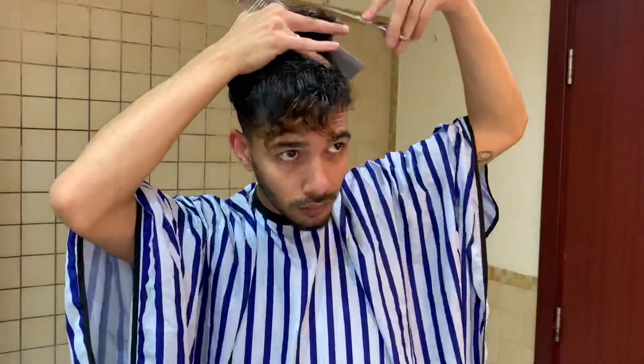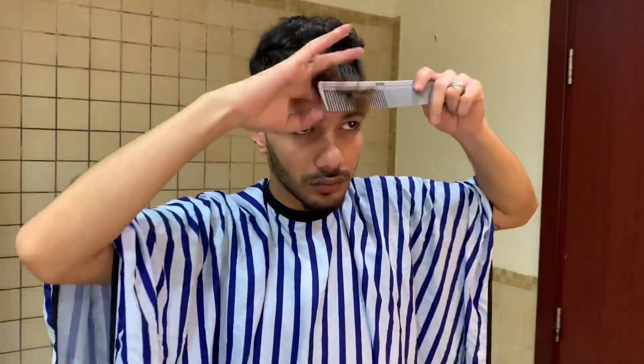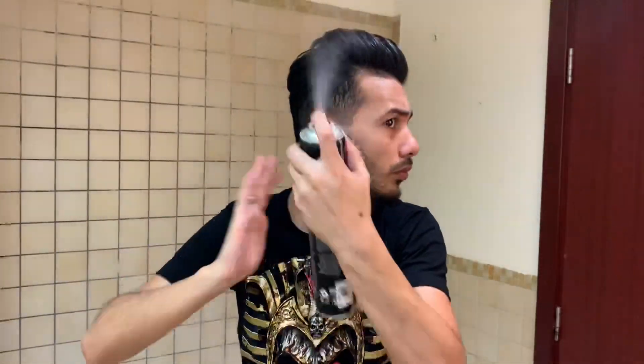I just trim the top a little bit — not too much — just enough to make styling easier. And here we are: the hair already looks perfect from the top and the sides. Very easy to style and it looks great. Thank you so much — stay home, stay safe.